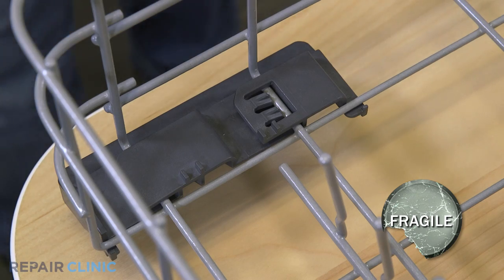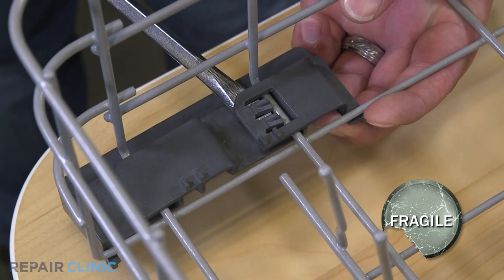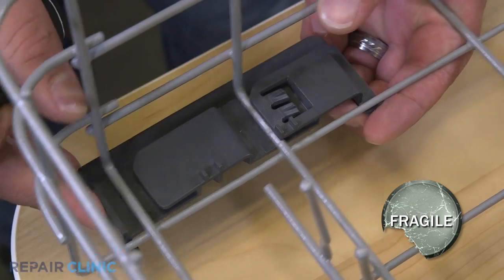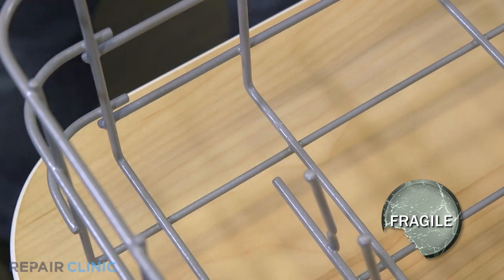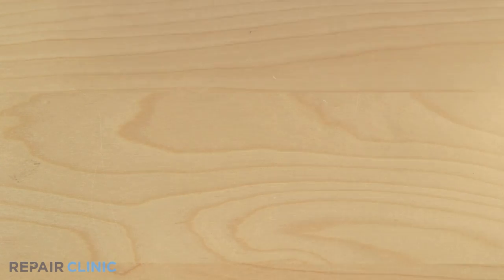Using the flathead, gently unclip the roller assembly from the lower rack. Depress the tabs on the carrier and pull up to release the wheel.